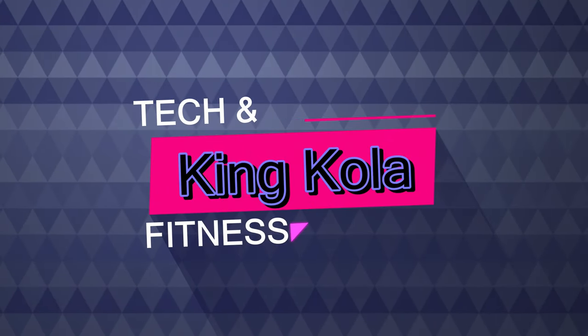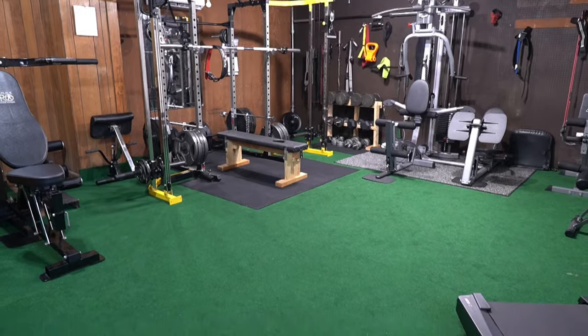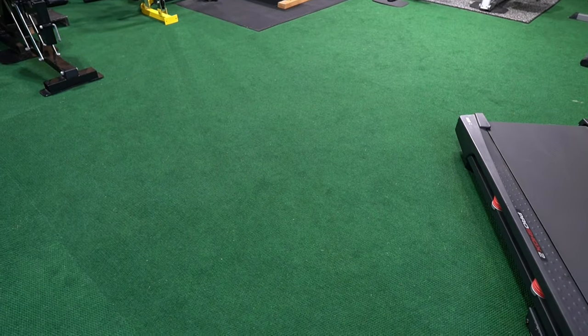Welcome back to my channel. Today I'm going to be showing you guys a tour of my gym — all the equipment that I got, where I got them from, in case you need any help building your home gym. You can use this as an example. Let's get started.